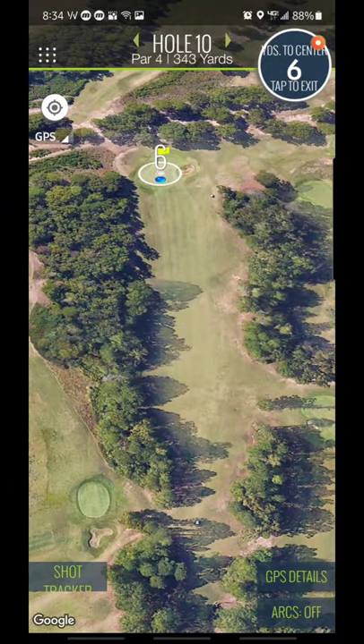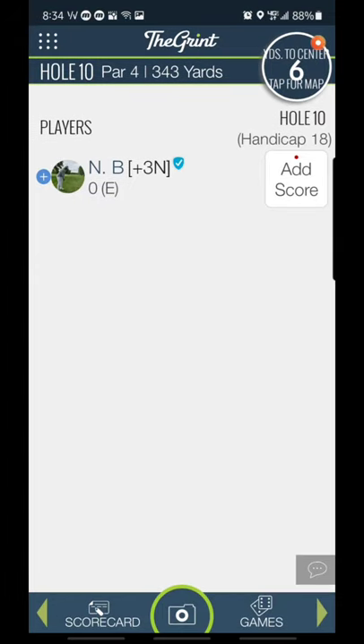At this point your GPS is done. It knows you're 10 feet away. You're going to do your putting. So you just tap upper right, get out of the GPS, and you're ready for your add score screen when you're done.